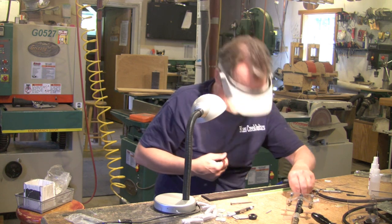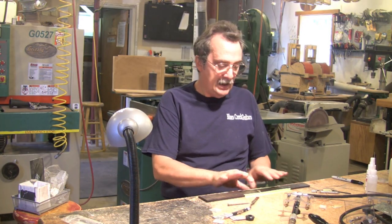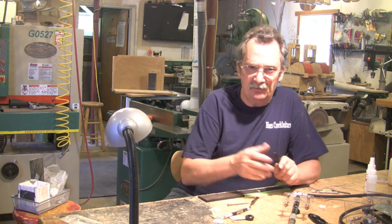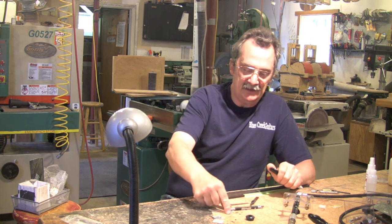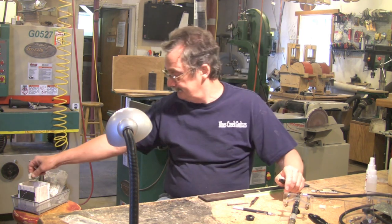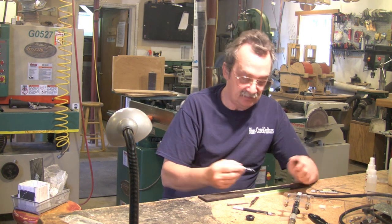Where did that little piece go? And there we go. I'm now ready to what I call drop the pearl. There are a couple of different methods — people will use epoxy and dye it a little bit. I'm a big fan of just super glue and this little trick with a Sharpie. If I were doing a large inlay, I would probably use the epoxy. But for this, you'll see that this works pretty well.